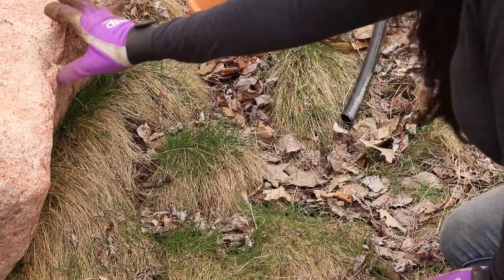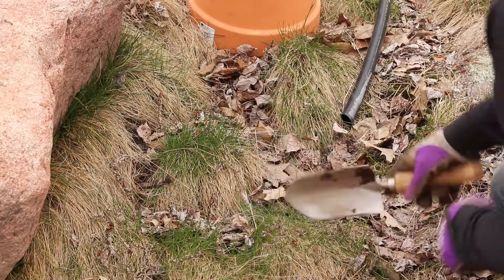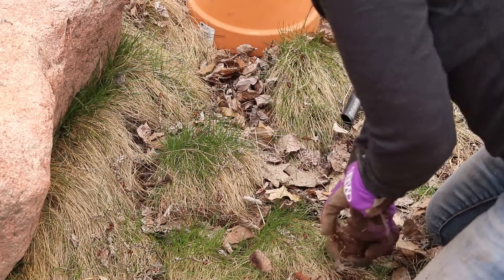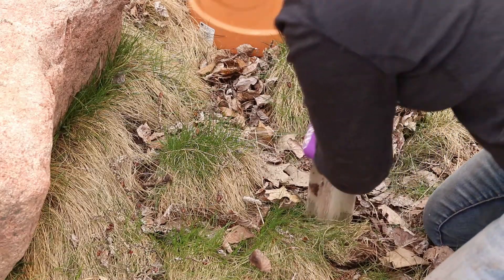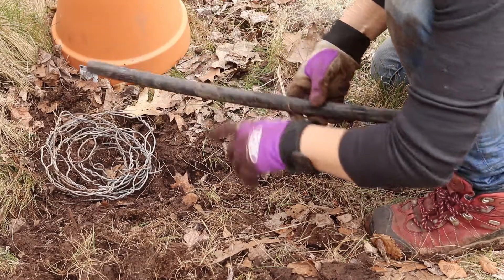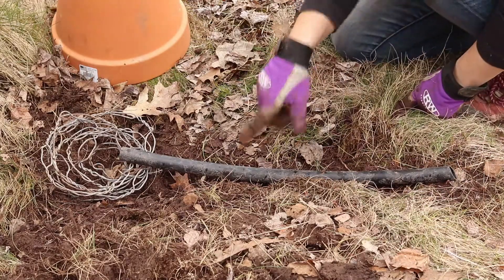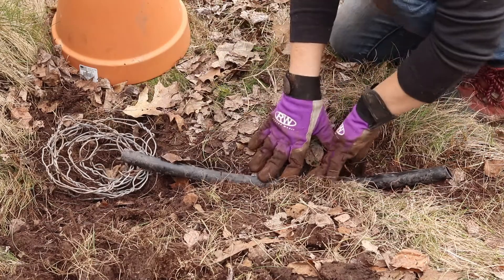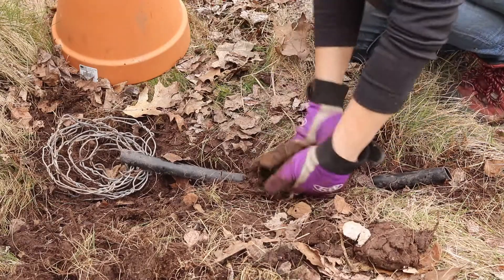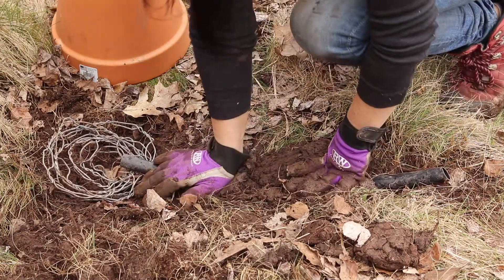I'm placing my bumblebee house here against this rock so they have some windbreak from the northern winds. The first thing I'm gonna do is dig a small trench for my tubing. There are five puncture marks in the bottom of the tubing so that if any water gets in instead of bees, it's gonna drain out before it gets into the nest. Now that I have it all dug out, I'm gonna pop it in and cover it up to keep it exactly where I want it in the ground.